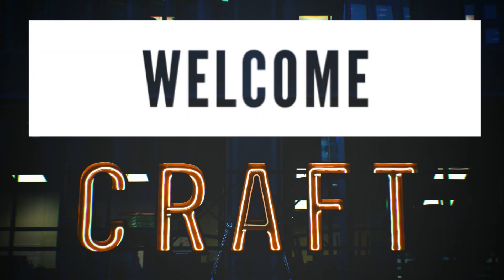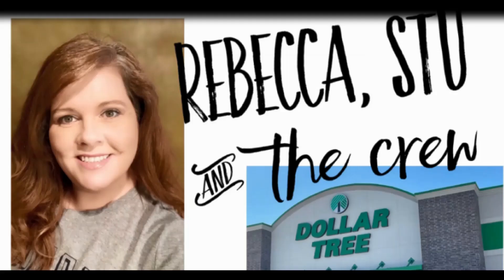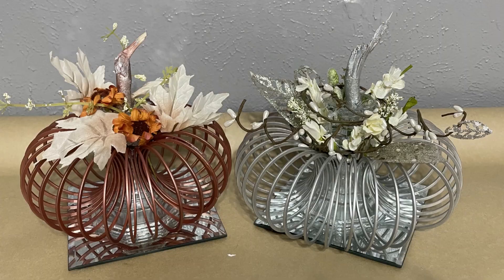Hi everyone, welcome to our channel, Rebecca Stu and the crew. I'm Rebecca and today we have a Dollar Tree DIY for you guys using items from the Dollar Tree.